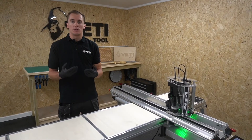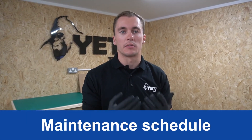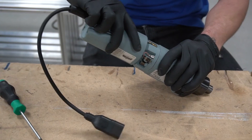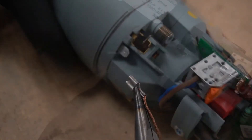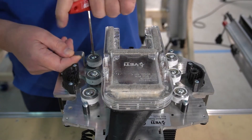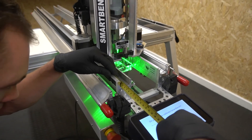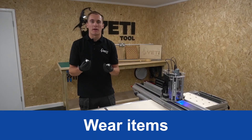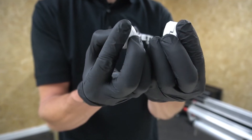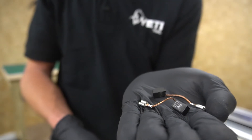When SmartBench is in operation you shouldn't leave it unattended in case something unexpected happens. SmartBench requires a minimal level of maintenance, with built-in reminders to help you. Tasks include a brush check every 50 hours, brush replacement every 120 to 500 hours depending on your brushes and application, z-axis lubrication every 50 hours, wheel checking and adjustment every 320 hours, and calibration every 320 hours or whenever accuracy improvement is required. The only wear items to consider are wheels and brushes.